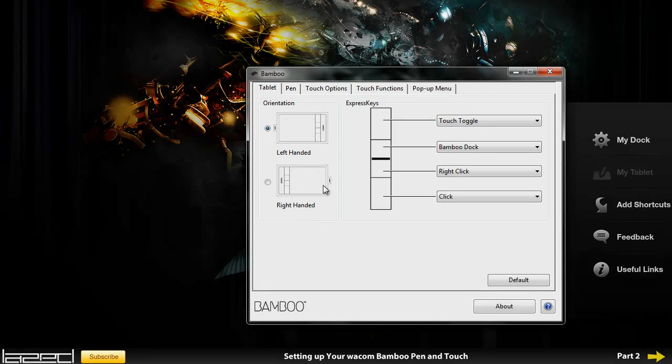First thing we are going to do is go through the express keys. If you have the same tablet then you are going to have four express keys and I am going to show you how to set them up. The first button is on touch toggle at the moment, which means I can turn off and on the touch feature of the tablet, because this is a touch and pen tablet.